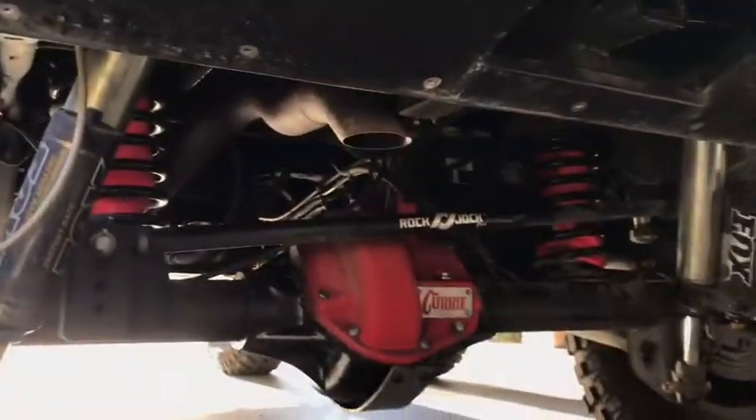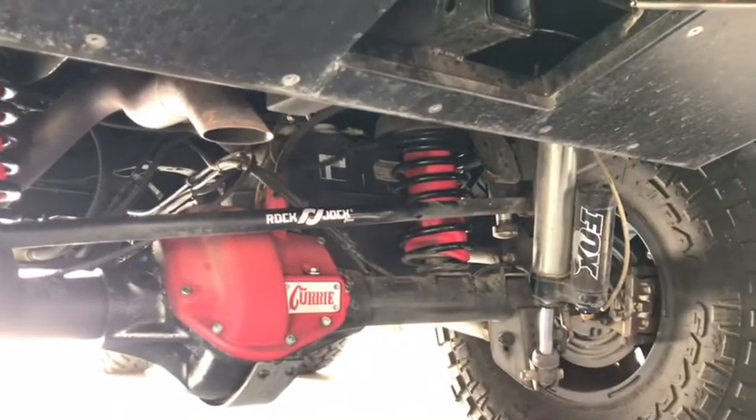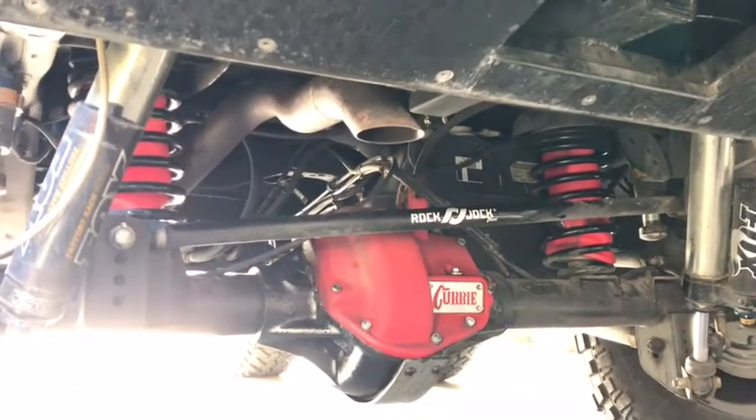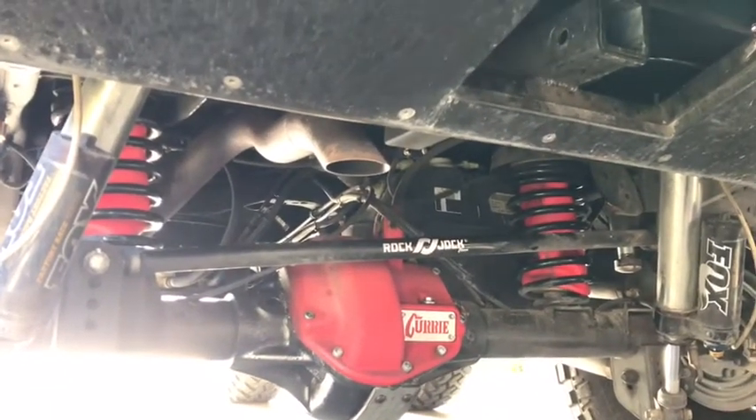We're going to put some airbags in the back of this truck so that we don't have any squat issues. I'll show that to you when we're done. It wasn't the easiest on the fingertips, but the bags turned out great — no leaks. They're definitely going to support the tent well, so thanks Airlift — quality product again.